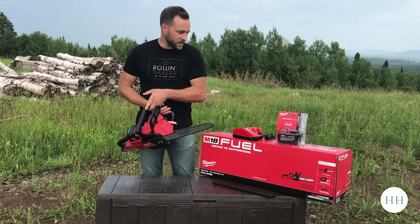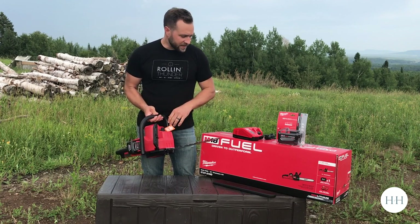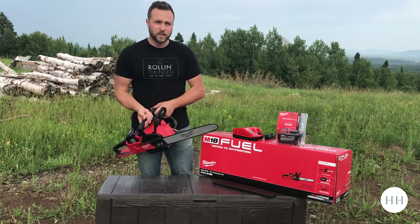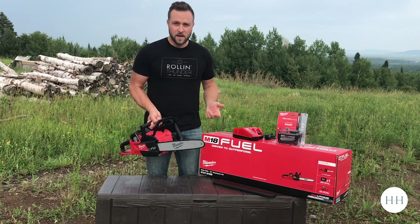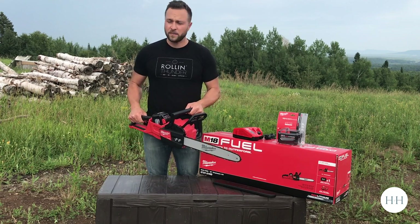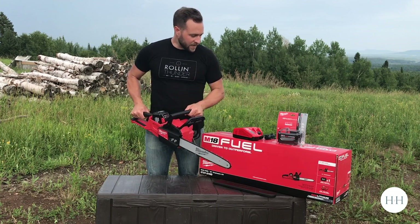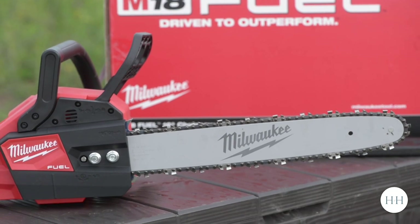So what we're going to do is fill it up with chain oil — and I've got some wood behind me as you can see. This is not a super technical review because I'm not a pro forester, but I do have to cut some wood and we're going to see how long this 12 amp hour battery lasts — how many cuts of that birch, nice dry birch, we can get out of one battery. We'll get to it and I'll see you on the other side if the bugs don't kill me first.